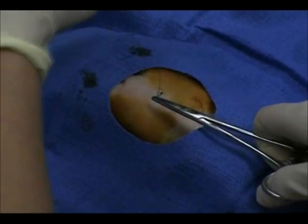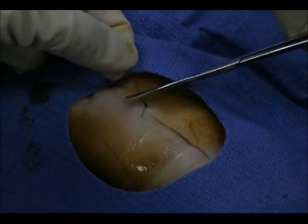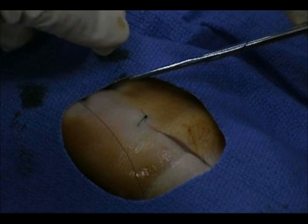When the knots are completed, lift up both suture tails and cut them to a 5-8mm length so that they do not hinder the next suture. Pull the tails off to the side of the wound so that the knot does not become part of the scab during wound healing.